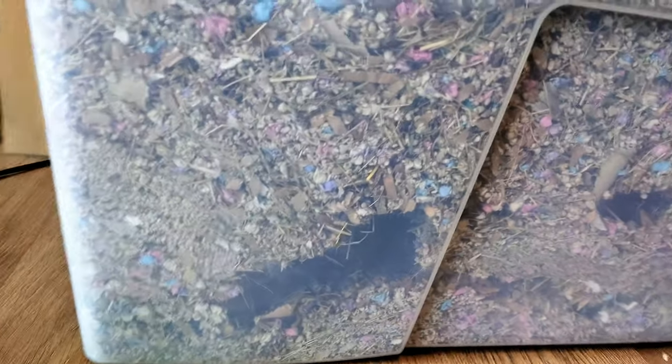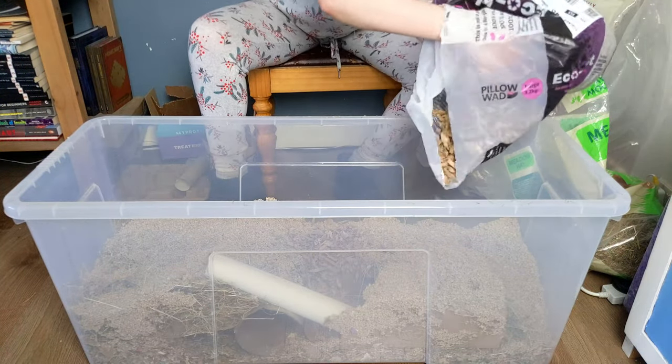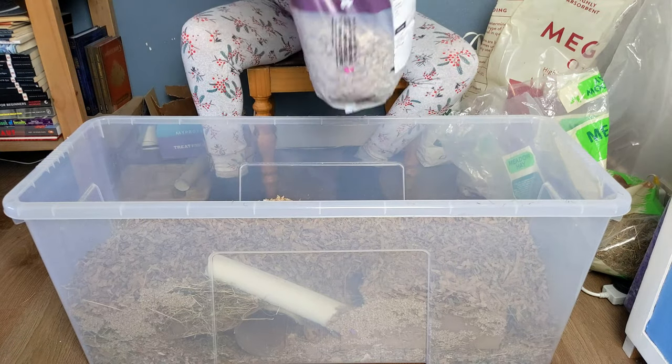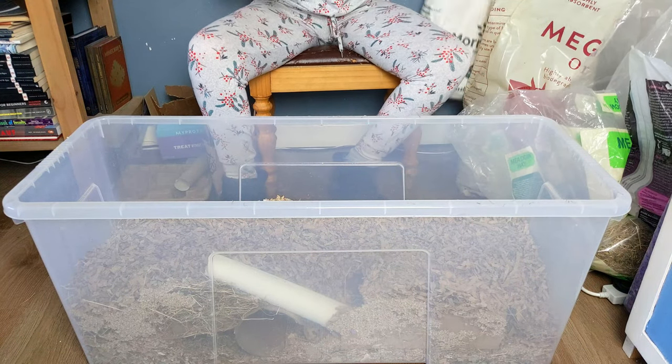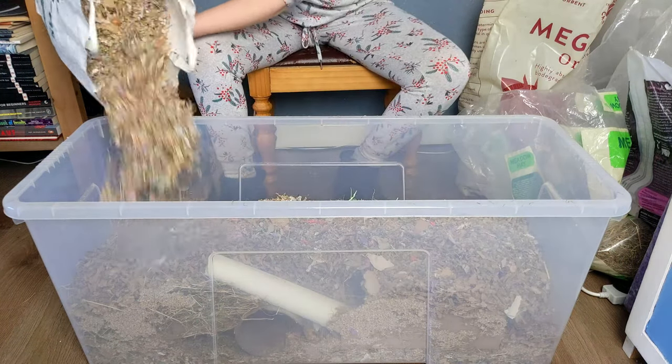And it makes great tunnels. Also be sure to use up any leftover bags of bedding you may have lying around. I like to add an extra layer of old bedding in the middle for my bonded pairs, just to make sure there's plenty of their scent all throughout the enclosure.